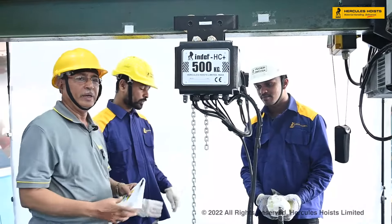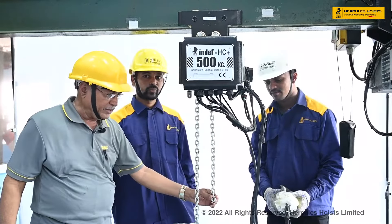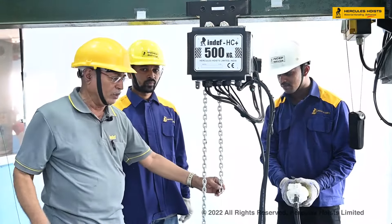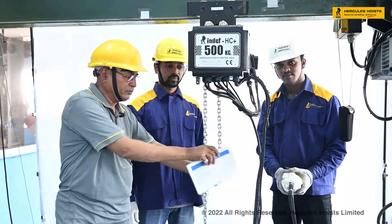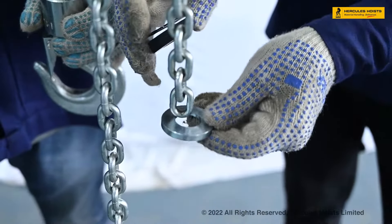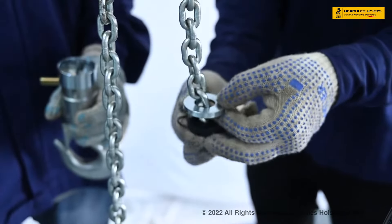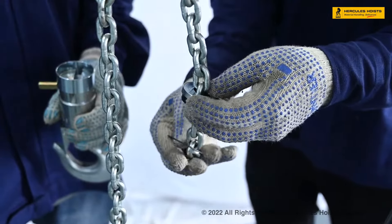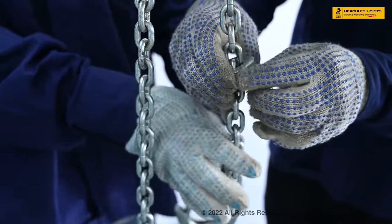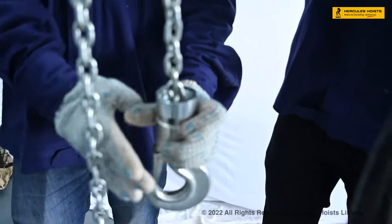Now we have inserted the chain with the help of wire. We will fit the lower block or the lower hoop of the hoist. We will continue the action and fix the chain, then cut the chain and join it to complete the chain replacement.